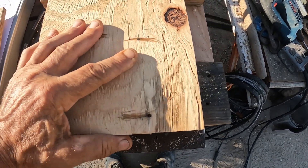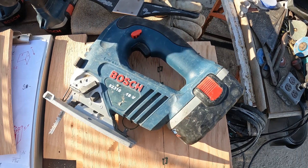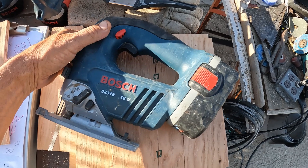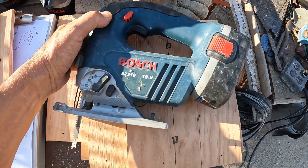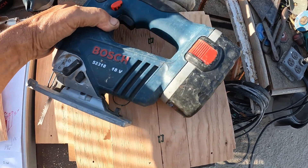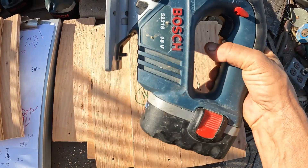This thing works fantastic — I got it for like eight bucks at the Goodwill. If you get a chance to pick one of these up, I would do it. I have the old corded version — I paid like two hundred dollars for the Bosch corded version of this exact same jigsaw and I got this one for eight bucks.